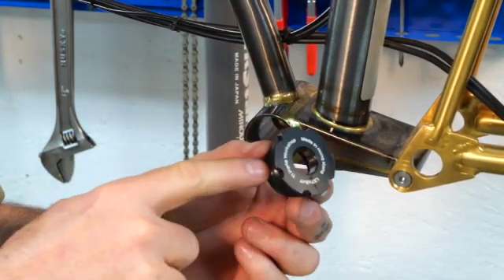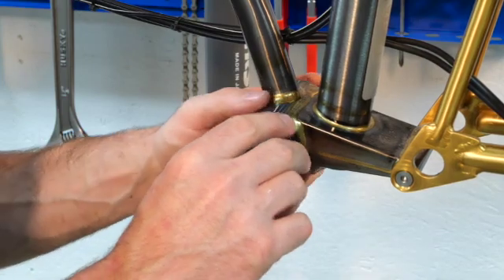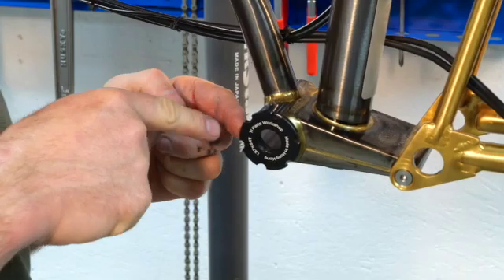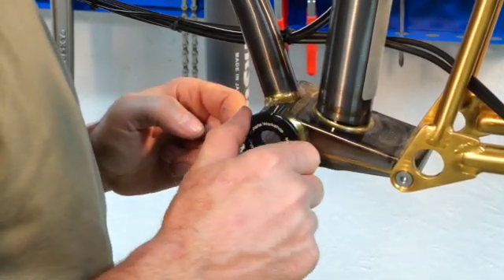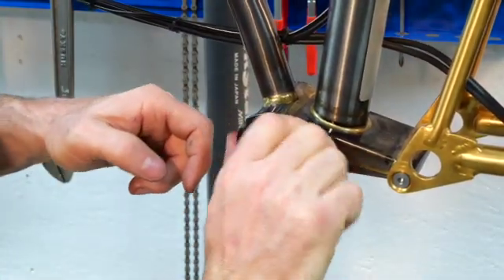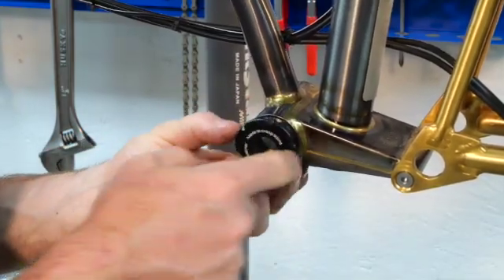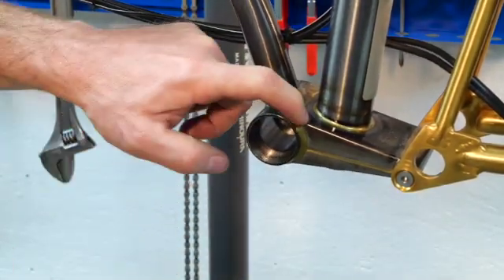This is the cup — it's an anodized aluminum cup, not titanium as I may have previously said. The spindle is titanium. When it's screwed in, it makes very nice contact with the bottom bracket shell on one side, but it doesn't make contact on the back side. There's maybe half a millimeter of gap. Obviously, what happened was the brazing heat caused some shrinkage and the metal shrunk in that area.